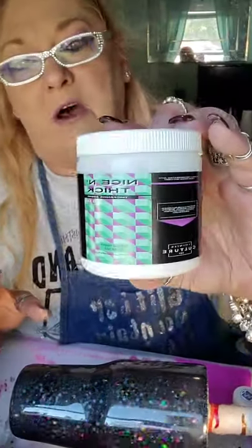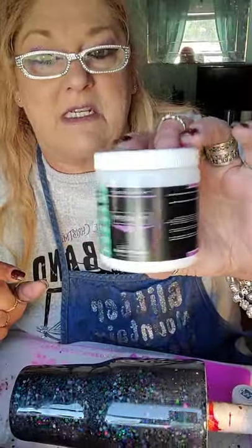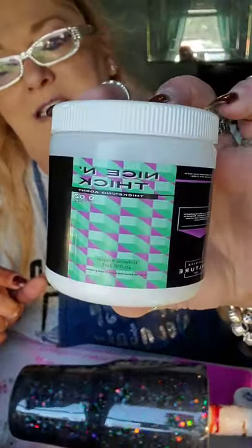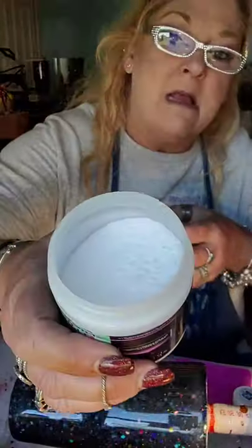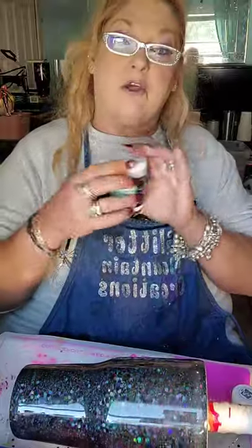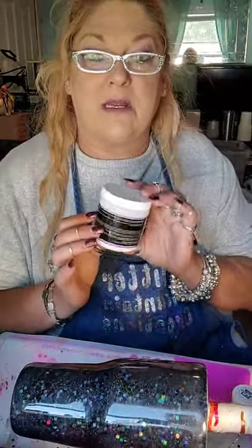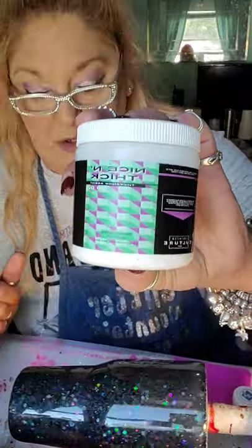We're also going to use something called Nice and Thick. You do not have to use this — it's by Counter Culture. It's a big container and it's a powder. We're going to mix it with our epoxy. It just kind of speeds the process up for your drips. Nice and Thick is amazing — you don't have to wait forever. This stuff just mixes in and works really, really fast and gets that thickness that you want. So we're going to go ahead and get started. The glitter on this cup was Hero Glitter, P-R-O-F.